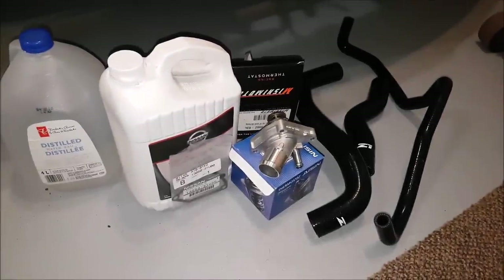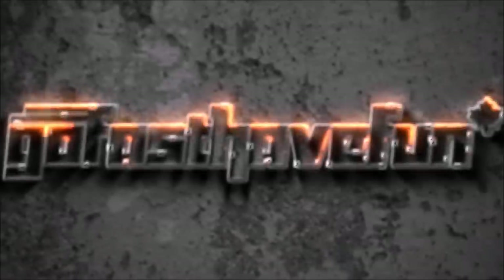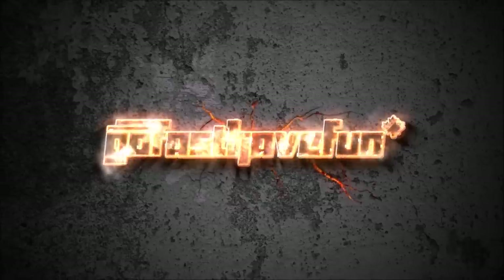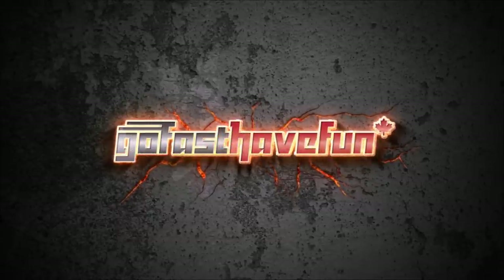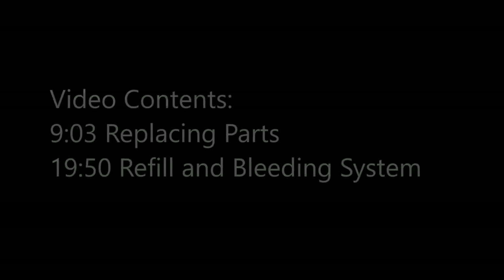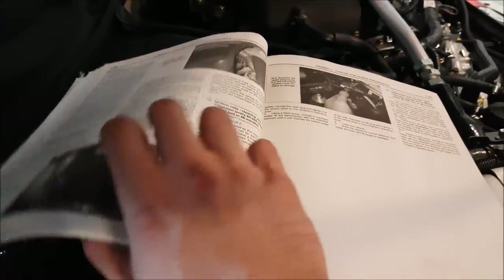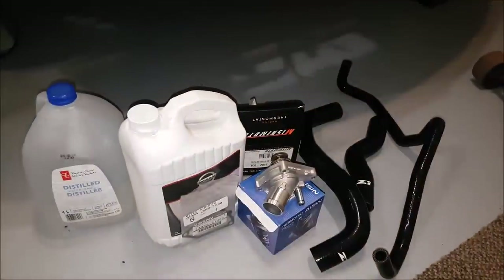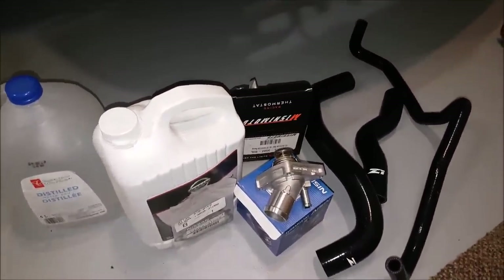Hey guys, we're doing a small upgrade for our cooling system for the 350Z. To go through this job I'm using my Haynes manual to help guide me through it. Today I am going to work on the cooling system for the 350Z.